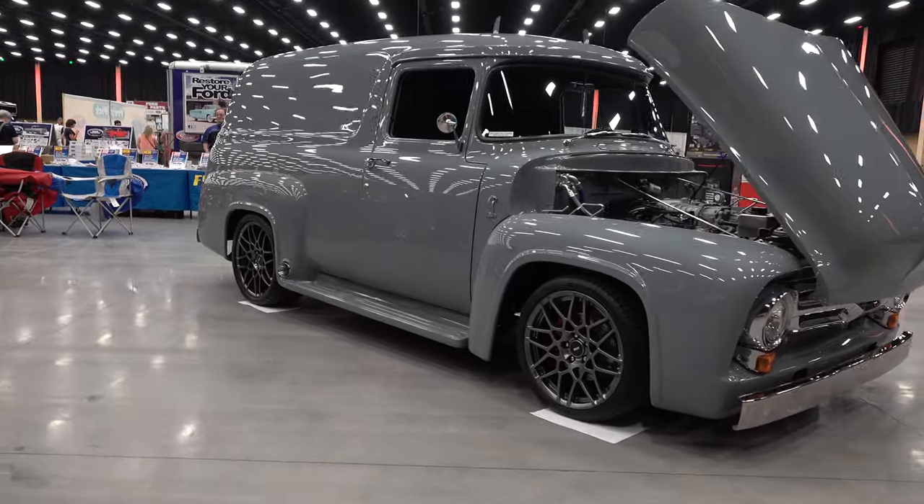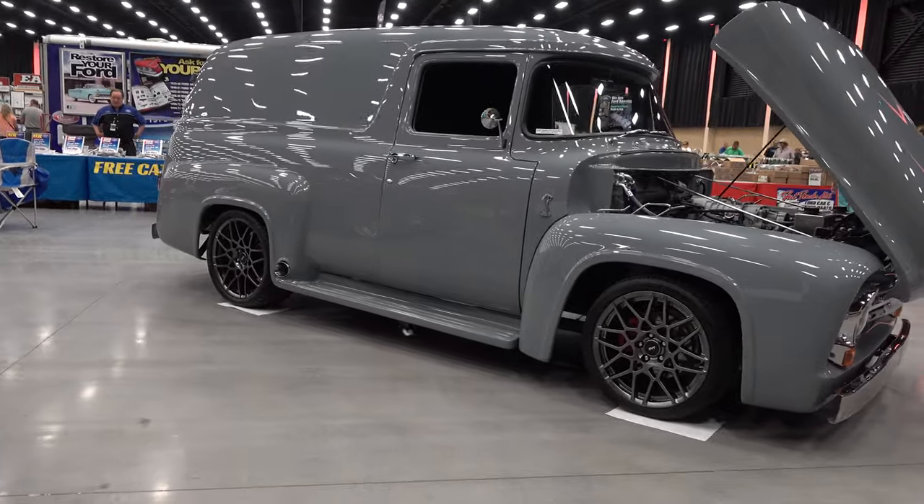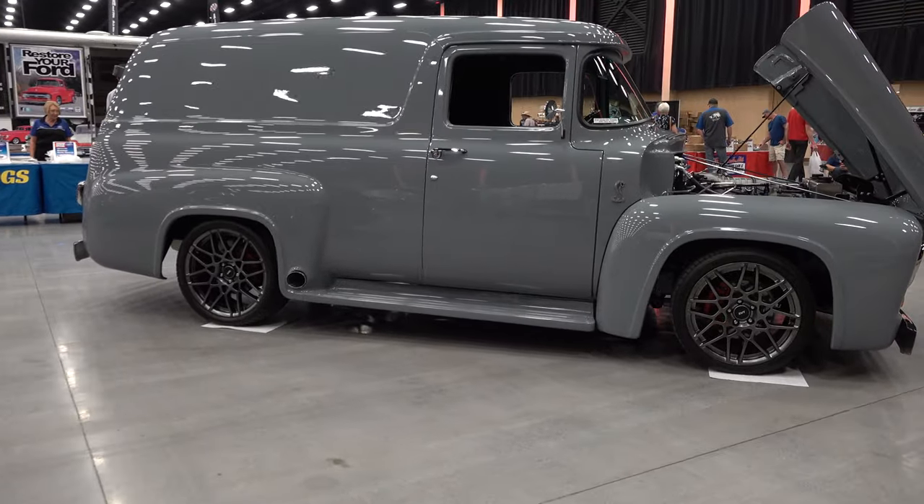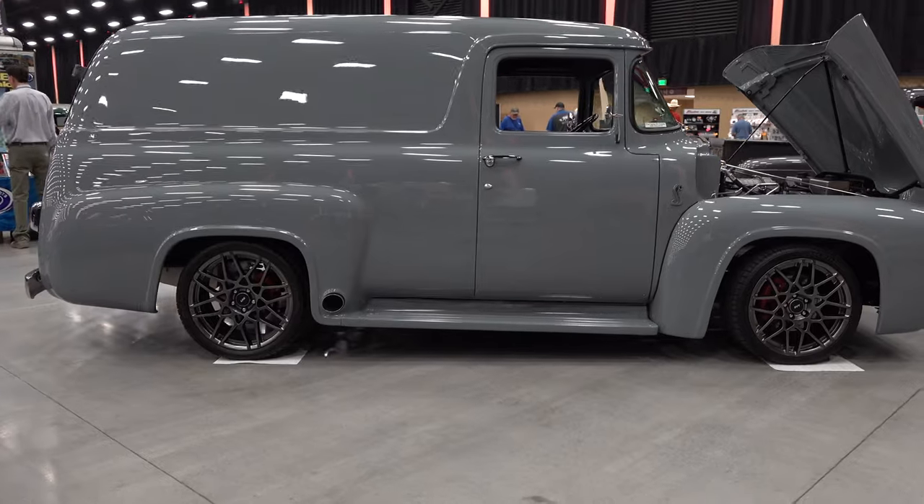Up underneath you can see it's not paneled up or cut and buffed or any of that. It's going to go out and pick up a few awards and then do some cruising — that's my guess. That's what I'd like to do.